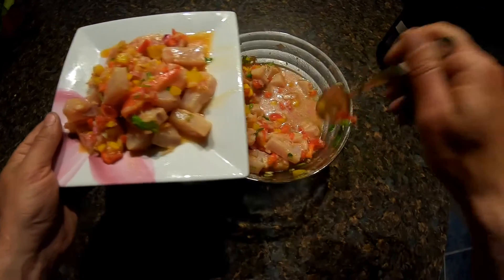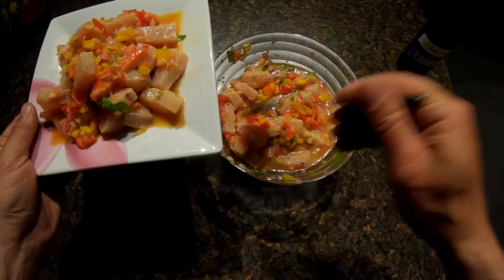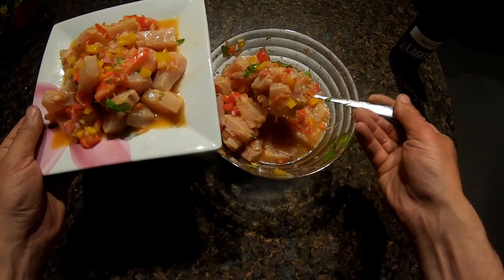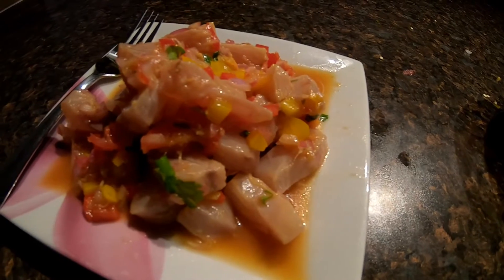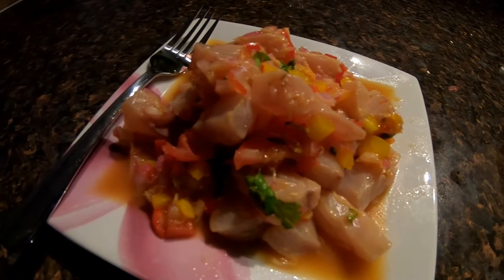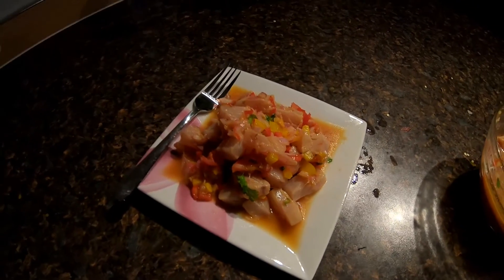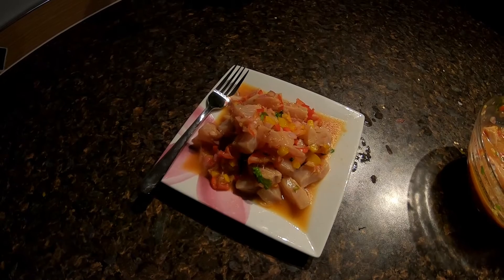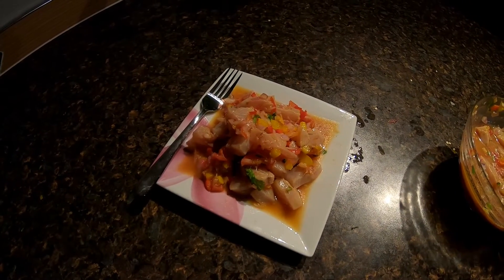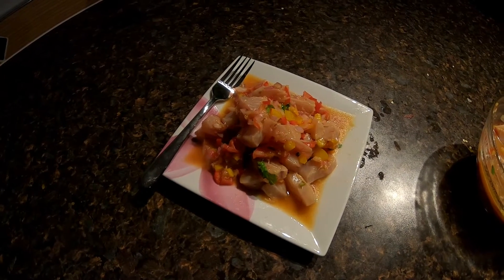You can already see that the fish is starting to turn white — that is the lemon juice and the vinegar starting to cook it. And there you have it: mouth-watering ceviche with fresh kingfish. The beauty of this dish is that you can basically customize all of the ingredients to your taste. The one rule is that the ingredients must be fresh — as long as they're fresh, you can't go wrong.